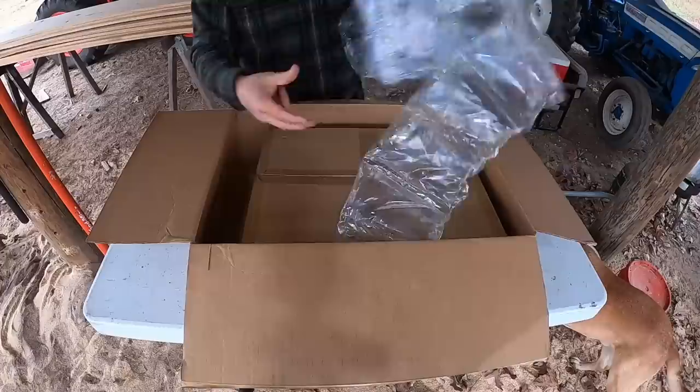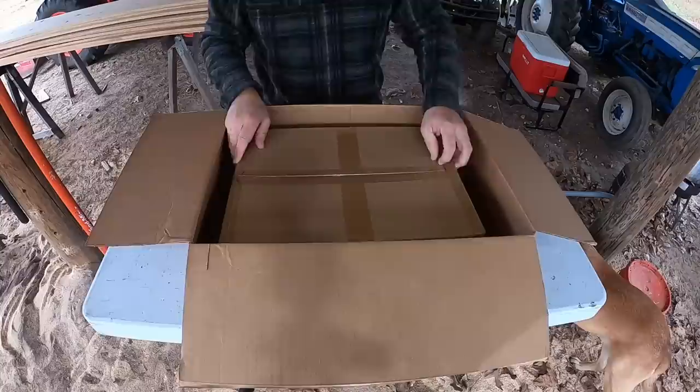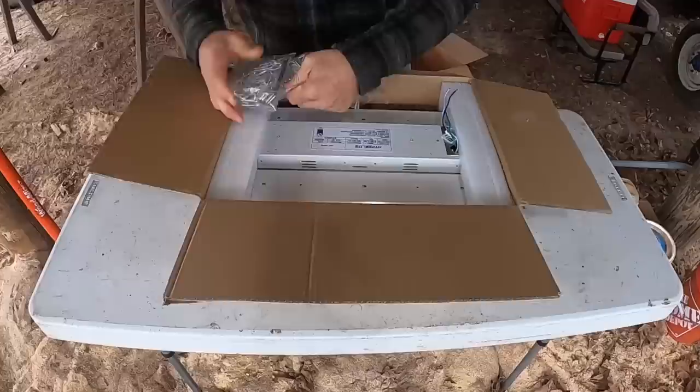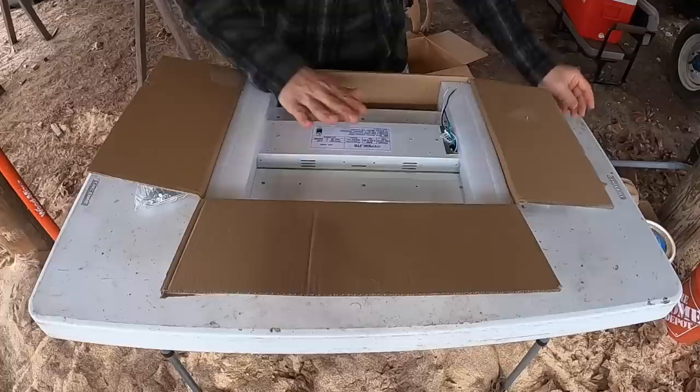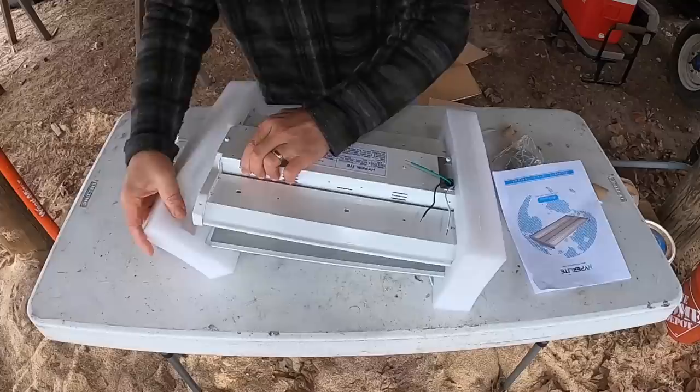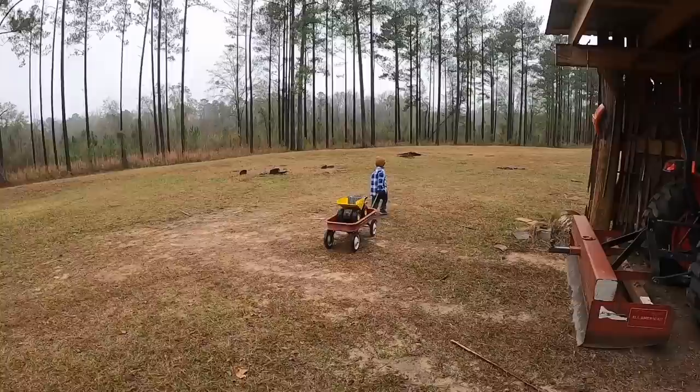First impressions — it seems to be pretty well packaged. They put some good bubble wrap in there, which is really nice, and it's enclosed in an even smaller box, so it seems pretty well put together. Right off the bat we've got hanging chains, two sets of those, and there should be two lights in here. Instruction manual — it all looks very nice, very well put together. It's got foam on the ends to keep it from being knocked around during shipment.